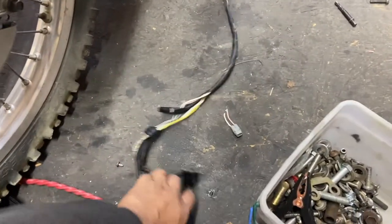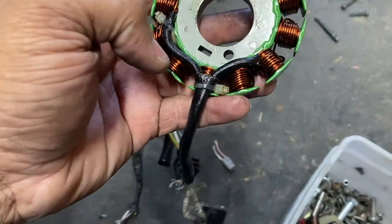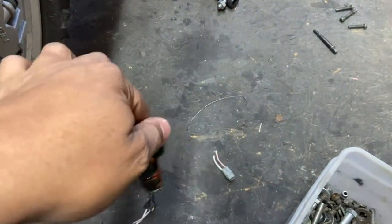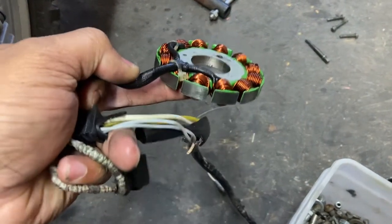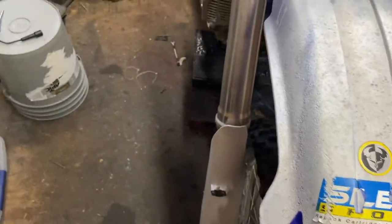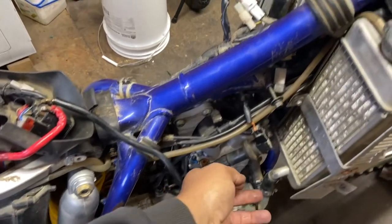I highly recommend you all get an OEM stator. This is the stator the previous owner had put in — he stated he couldn't get it started, and it's not factory by any means. I did try to cut the wires to put another pickup coil on it, but I bought a used one online for 35 bucks to see if I was going to be able to get spark.